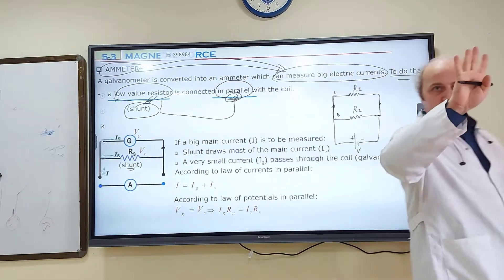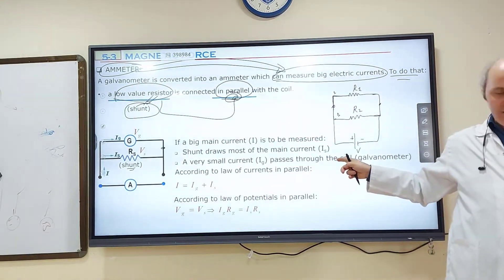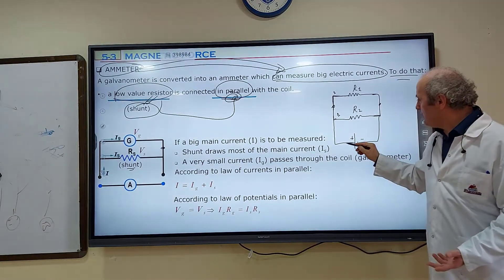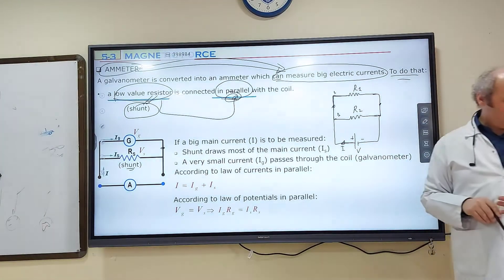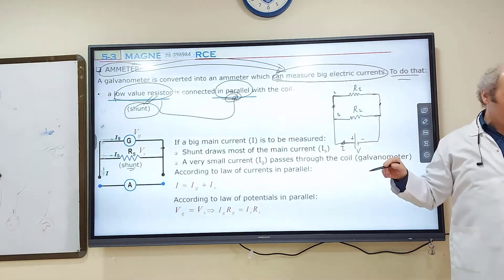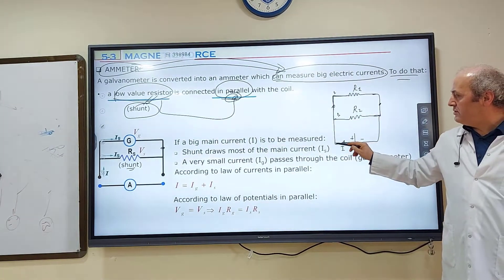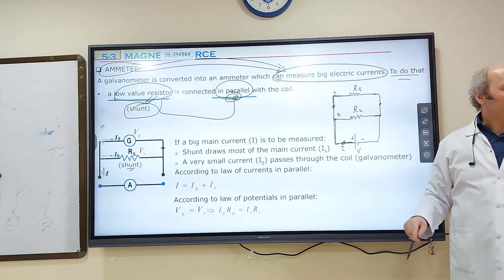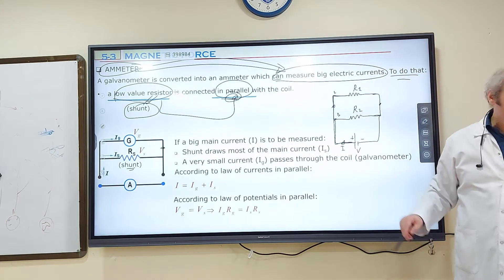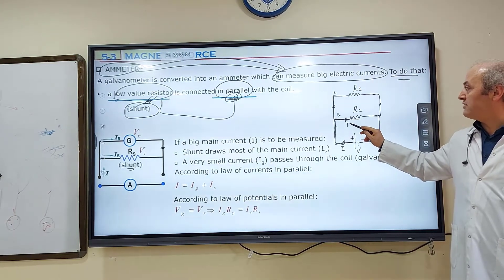There are four basic characteristics of a parallel combined circuit, but I'm going to explain two of them now. One of them concerns electric current — the battery provides electric current to the circuit. Electric current starts from the positive terminal and goes to the negative terminal through the outside circuit. Now let's follow the path of the electric current. It leaves from here, goes till here, and now there are two branches. A part of this electric current will go through branch two, which I call I₂.